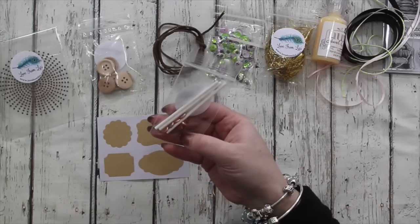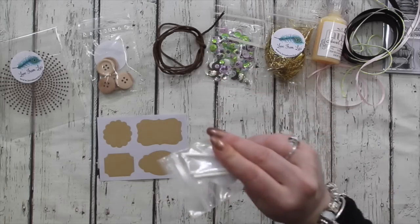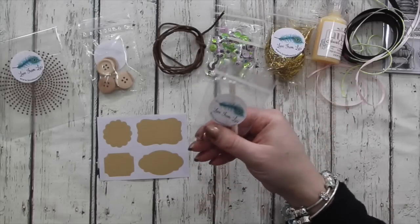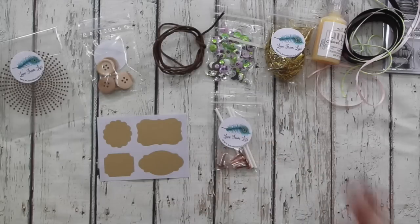In this bag there are ten copper brads and three lolly sticks. This is me trying to push you guys into trying something a bit different on your card fronts — I already know how I'm going to use these lolly sticks so I'll be able to offer you some inspiration on those.